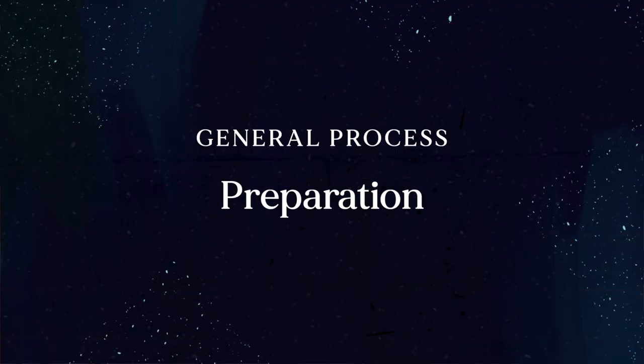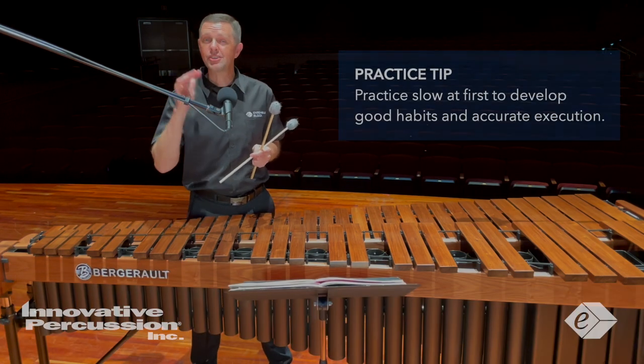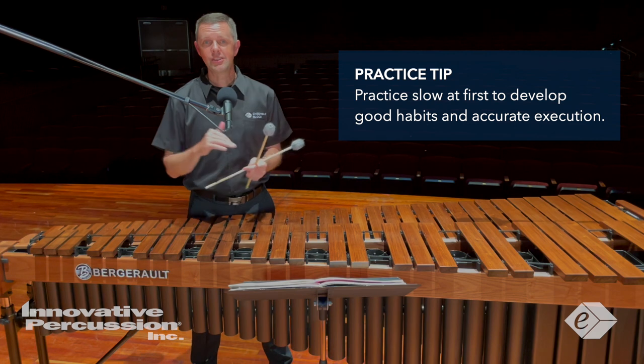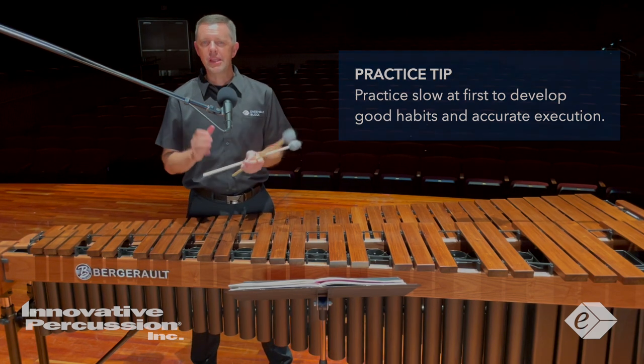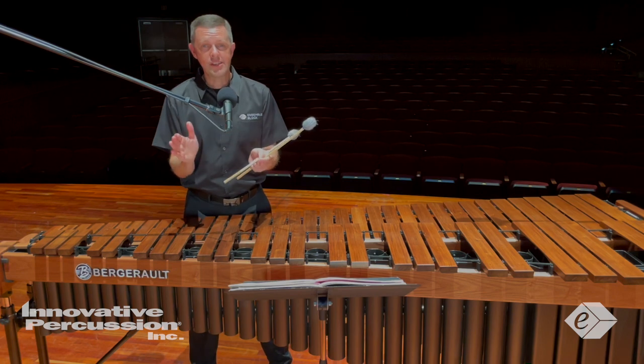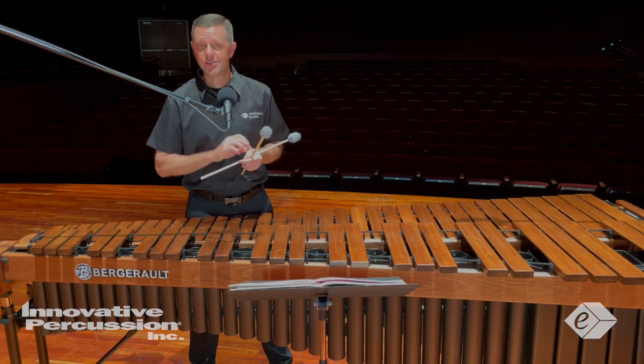As a general process to prepare this etude, learn to play the correct notes at a steady tempo. Practice slow at first to develop good habits and accurate execution. Play the etude with short phrases to perform exact notes and rhythms, and establish the correct stickings as well.